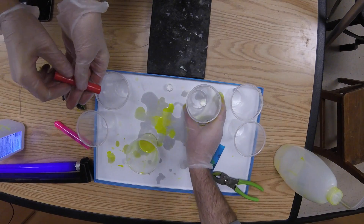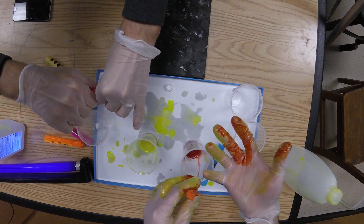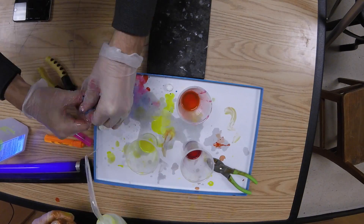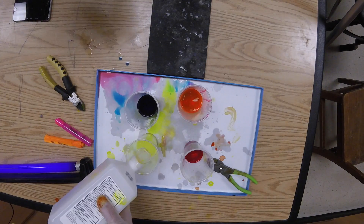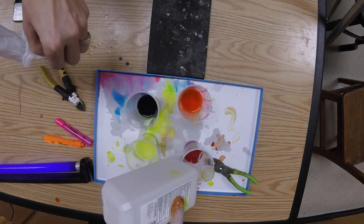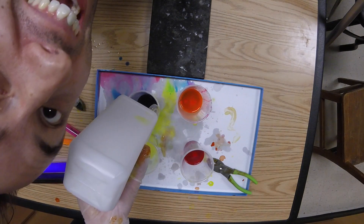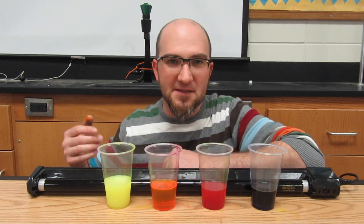Perfect shot! Max it out, max it out — make it right for the WayneVids video. We only give the best to you guys. All right, so in just a moment we're going to kill the lights and we're going to turn on the black light, and we're going to see what happens when these UV rays hit these different colors.